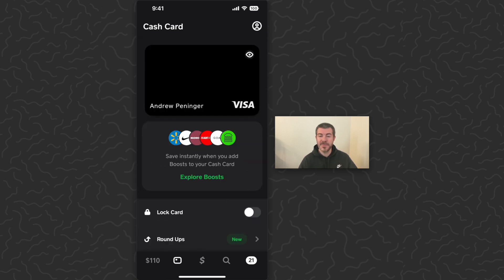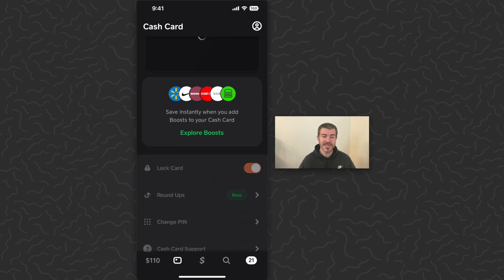When I want to use my card, I just use this lock toggle and untoggle it. It'll do the face scan, then my card's ready to go and I can use it to spend my balance. That's how to unlock it — then you can just toggle this again to lock it.